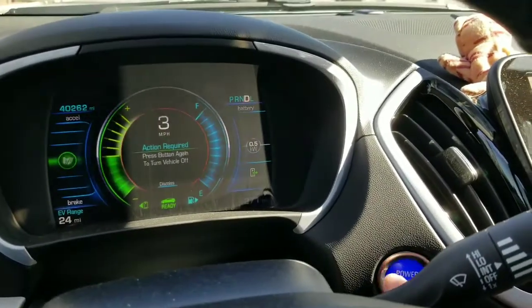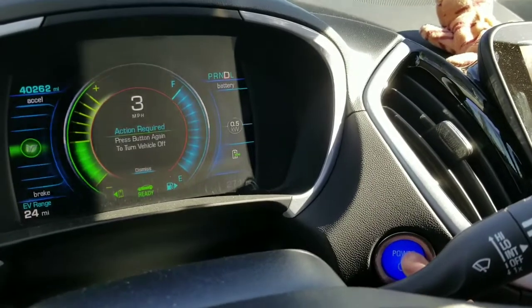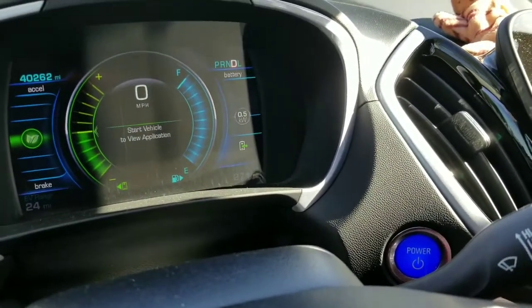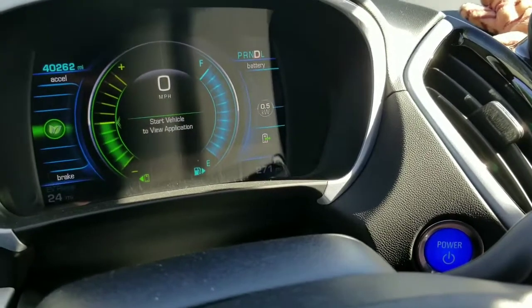So basically I was driving and at about three miles per hour I hit the power button once. It gives you a confirmation — hitting it again will stop the engine and stop the car, so you have to restart it again.